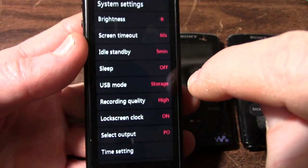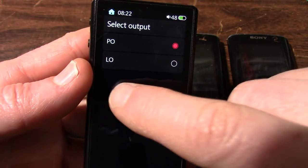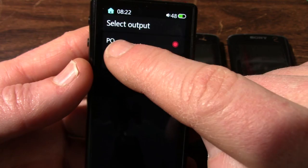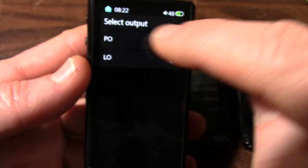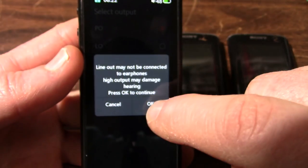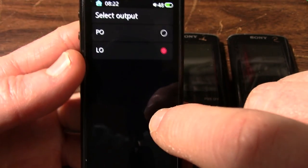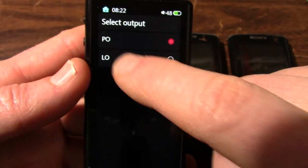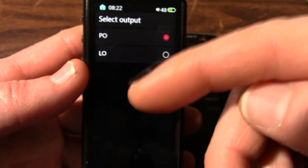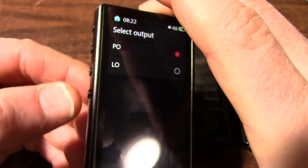In settings and system settings, this is what I like: select output. It has a line output mode, or what I think is a standard power output mode for headphones. You can set it for line out — it gives you a warning because with line out it's going to be pretty loud. I just leave it on standard output so you can use the volume control, because line out doesn't give you volume control. Just like any other line out device, it's going to be fixed.